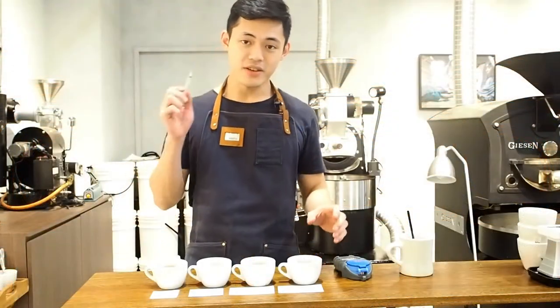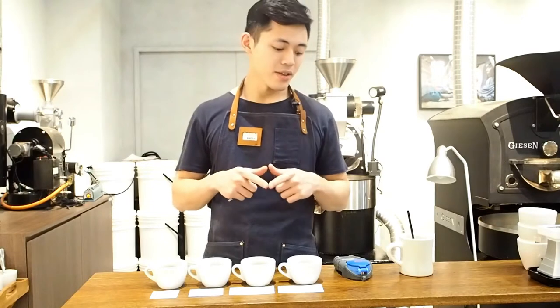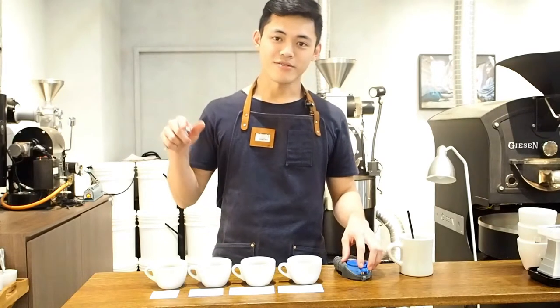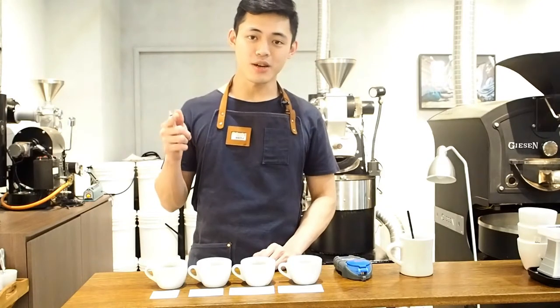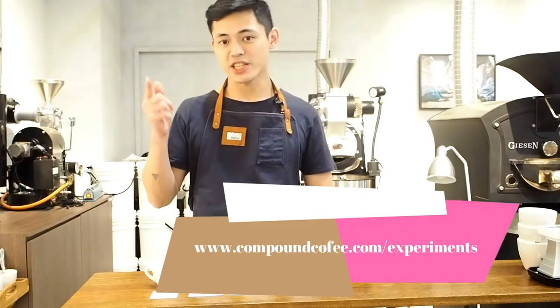We're going to measure the extractions now and then share the results with you. If you want to read about this experiment in more detail, head on over to compoundcoffee.com/experiments.